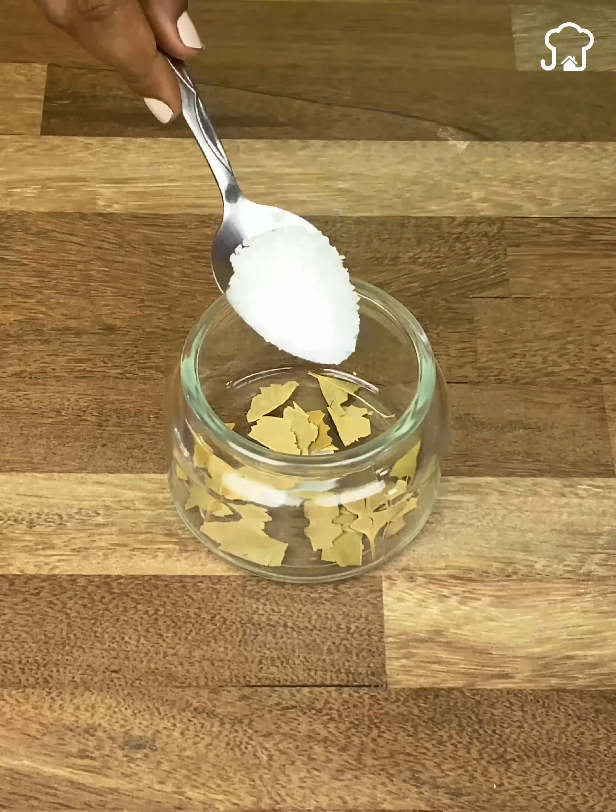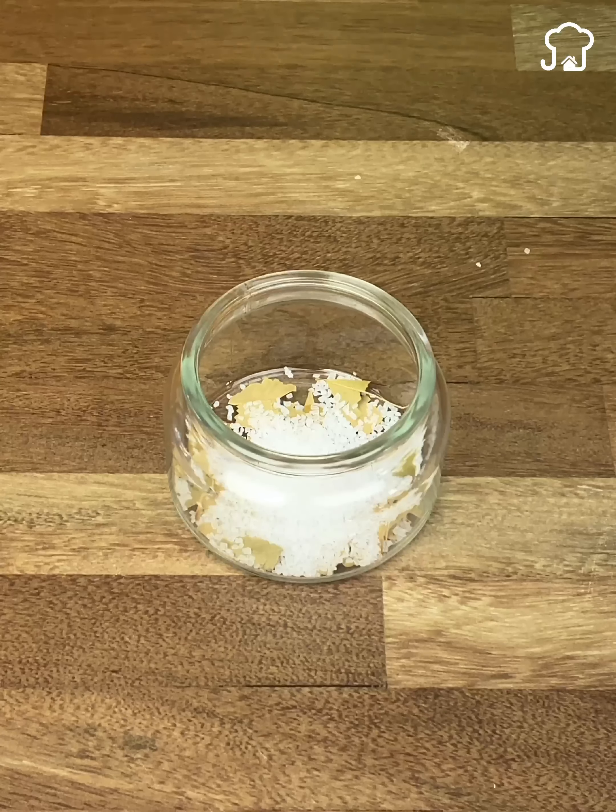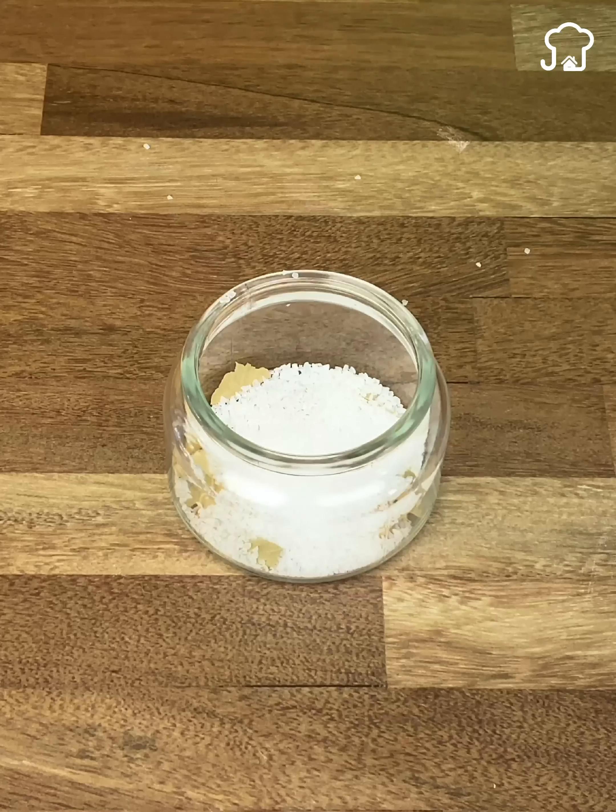Next, we will add the equivalent of a quarter cup of salt in grains. You can use sea salt or pink salt, whichever you prefer. Salt helps enhance the aroma of bay leaves.